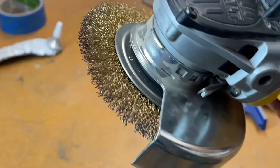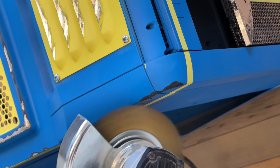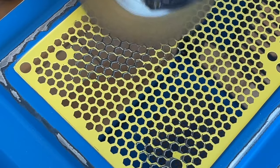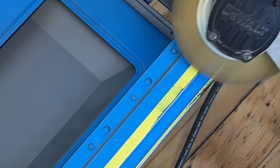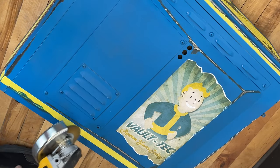Number two is a six-inch or four-inch grinder power tool with a wire brush attachment — wear eye protection please. I use this grinder to create large scuffed-up and exposed metal areas on the case. Just imagine this case was either dropped off a truck or kicked around the Wasteland.